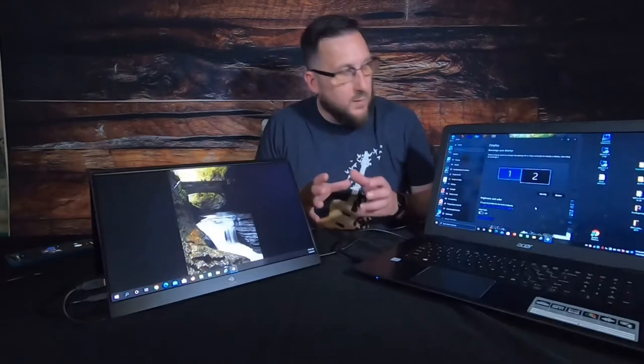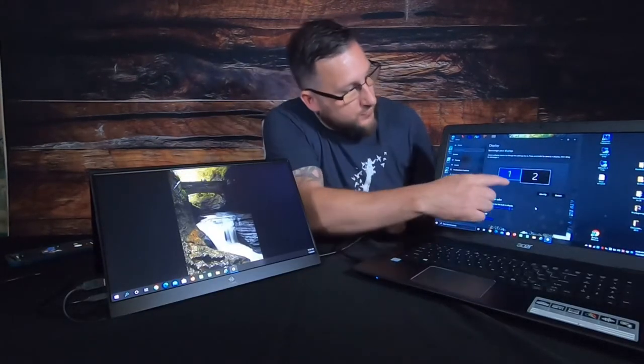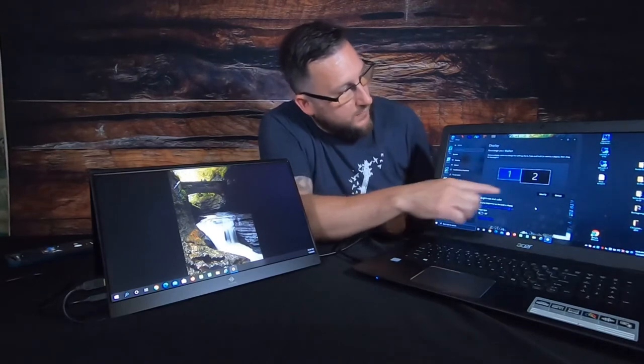Right now if I take my mouse, I can run it across both screens without doing anything differently — I just have a wider screen surface. If I go into the laptop I can choose monitor one and monitor two, have it identify and detect the second monitor, and then I'll have two separate screens.